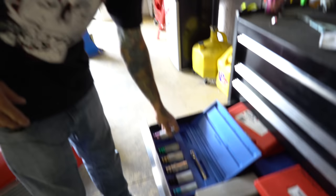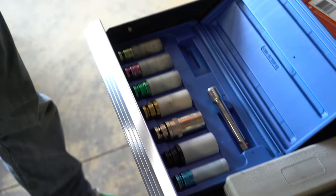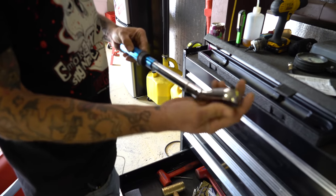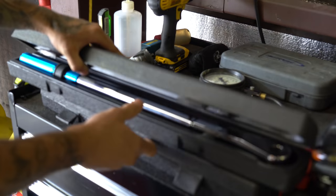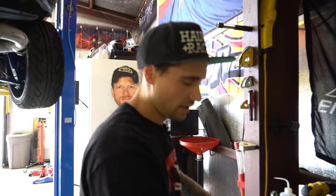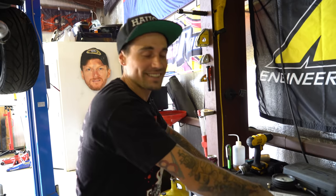In drifting, everyone likes their big long lug nuts — so you need to get yourself a nice set of aluminum deep wheel sockets to get all those lug nuts off. Torque wrenches, guys — torque wrenches are extremely important. We got ourselves a three-eighths drive and a half-inch drive here. I cannot stress enough how important it is to torque specific things down — flywheel bolts, lock tight, lock tight torque.